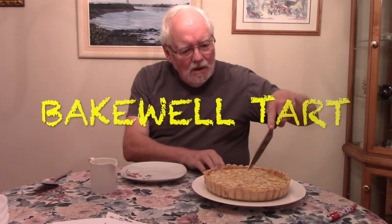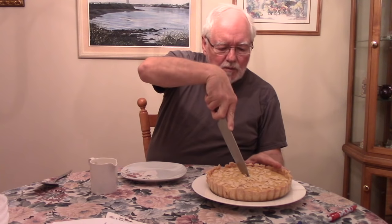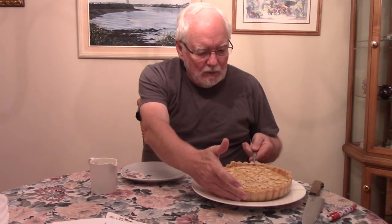Hello everybody. Today we are making a Bakewell tart, a traditional English tart, an almond-type tart. In my previous cooking videos, there is a tart called Tarte de Santiago — a Galician-Spanish tart from northwestern Spain. It's famous along the Camino of northern Spain, and I've made it numerous times to take to different functions. This reminds me of it quite a bit.